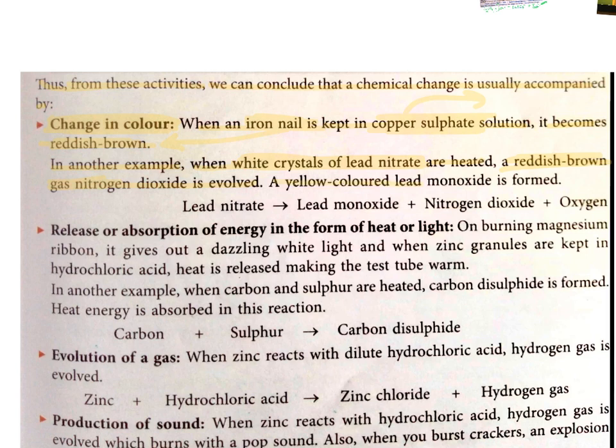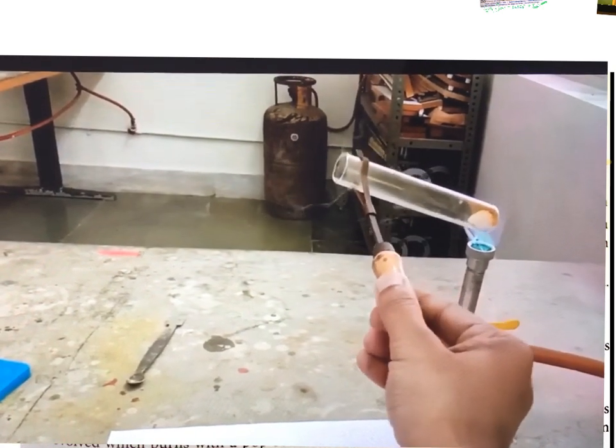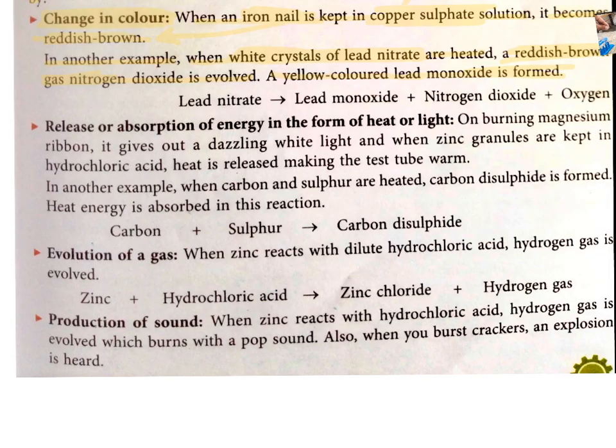A yellow coloured lead monoxide is also formed. When lead nitrate is heated, the brown fumes of nitrogen dioxide are released. The reaction can be represented as: lead nitrate, when heated, produces lead monoxide (PbO), nitrogen dioxide (NO2), and oxygen gas (O2).